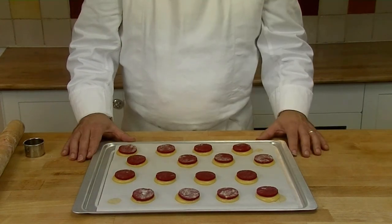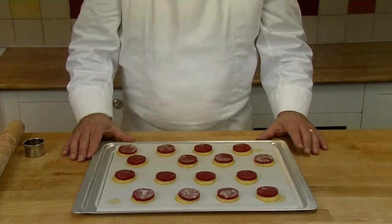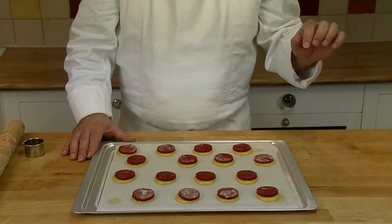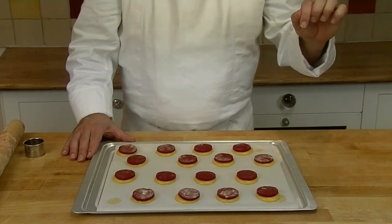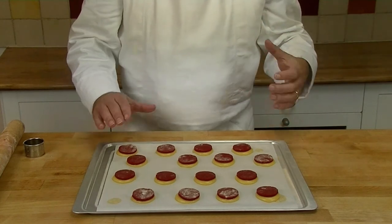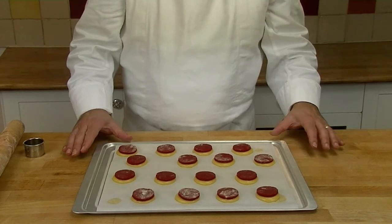Now I have a good tip for you to stop your choux from cracking. After 10 minutes, you open your oven door by one centimetre and to keep it open you use a wooden spoon. That takes all the moisture out, and then for the last 20 minutes of baking it just dries itself out.